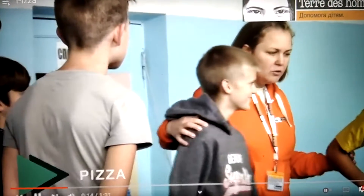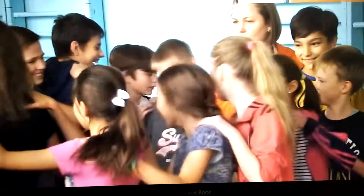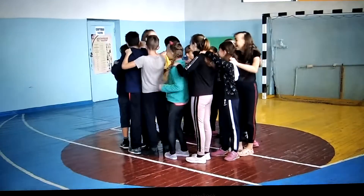Pizza. Short exercise, perfect for relaxation at the end of a session. The participants stand in a circle, turn by 90 degrees so they can look at the backs of their neighbors, grab the shoulders of the person in front and follow the instructions of an animator.